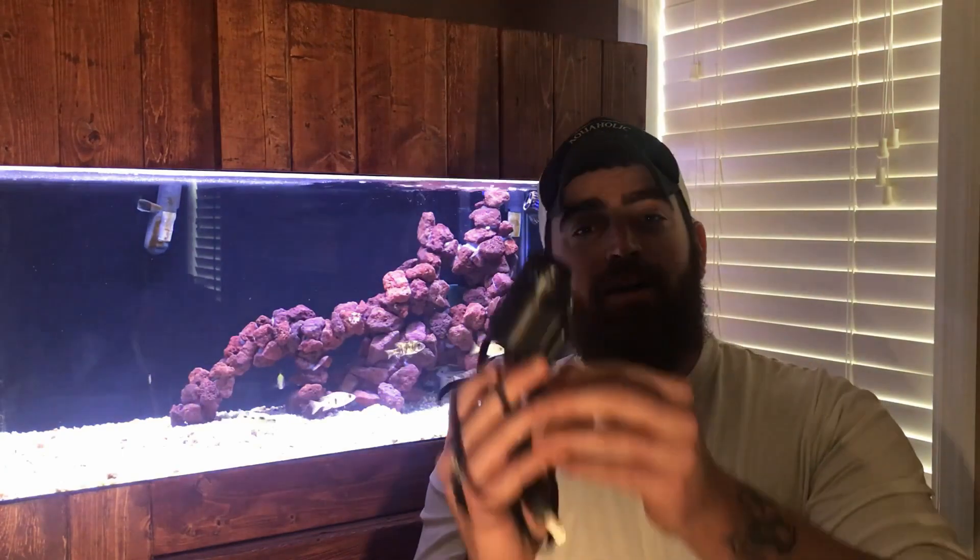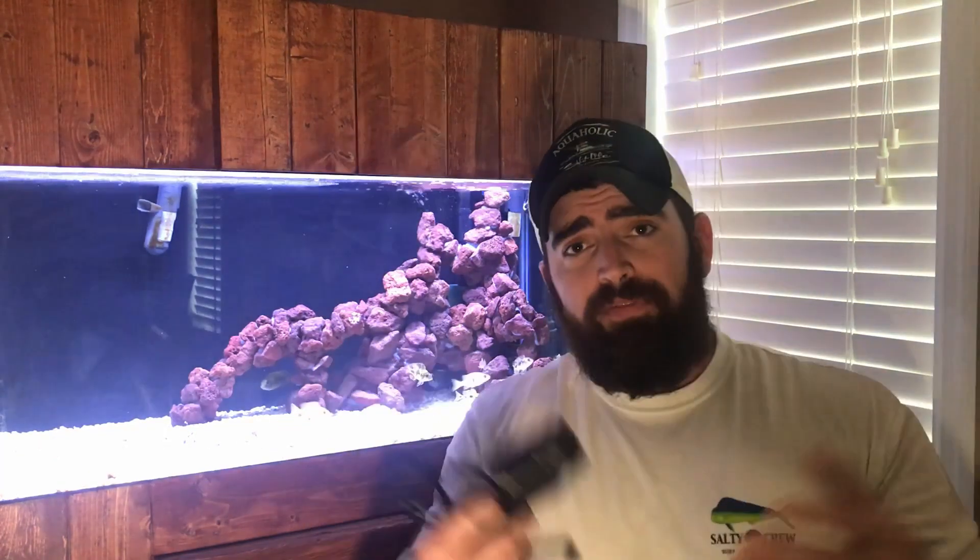What's going on everybody, my name is Anthony from Unconventional Aquatics, and today we're going to be talking all about wave makers — specifically why I utilize wave makers, the benefits they provide me, and maybe the benefits they could provide you as well. Hopefully I'll answer a lot of your questions if you're looking into wave makers.